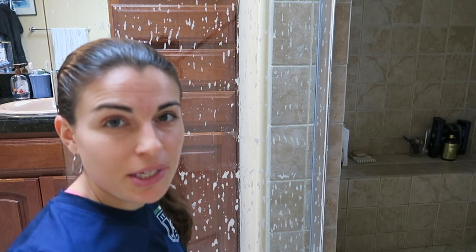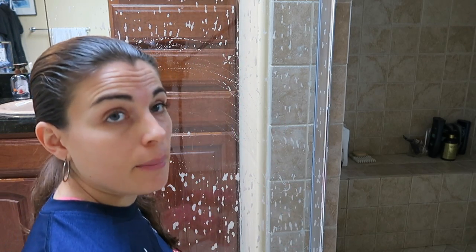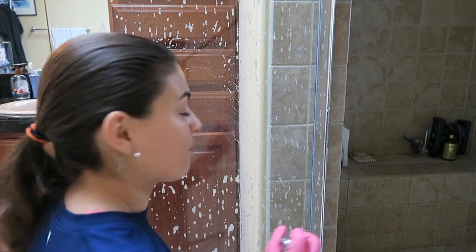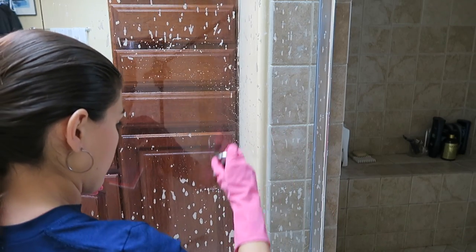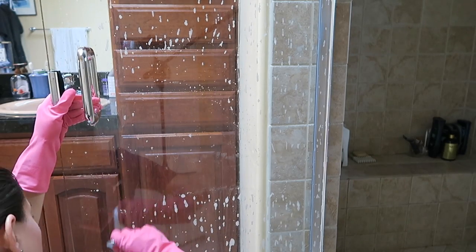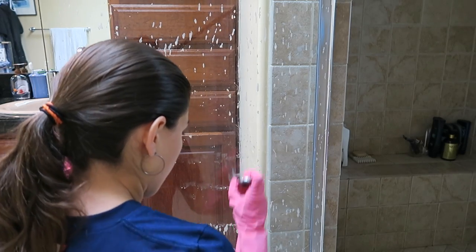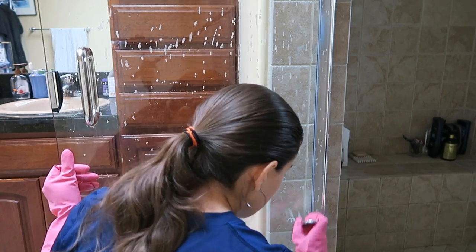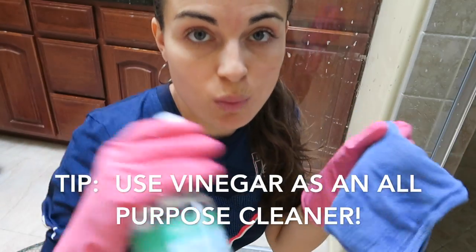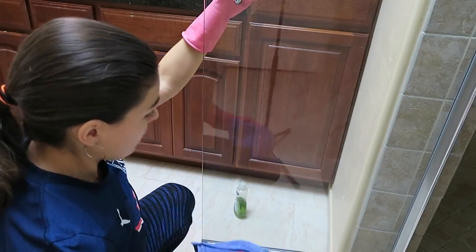You can see the water marks disappearing as you do this, and it'll leave a nice smooth surface. Once done, dry it all and clean it with the all-purpose cleaner and buff it — you'll see how it can look new. That's quite the workout! Here's the rag and all-purpose cleaner — just wipe it down now.